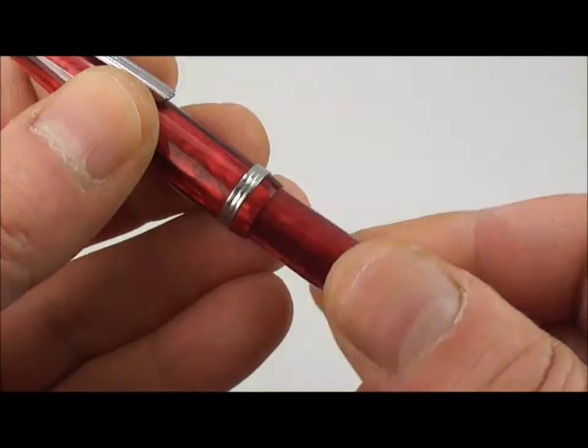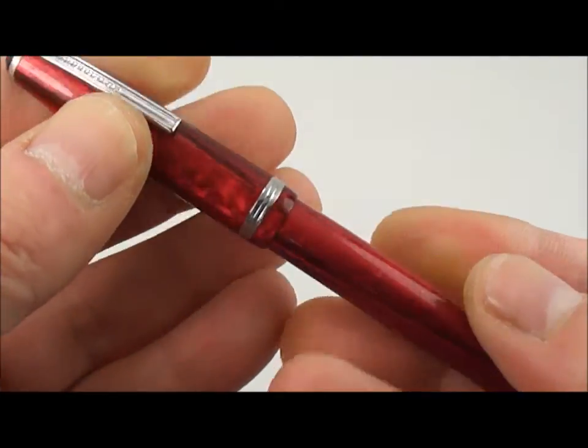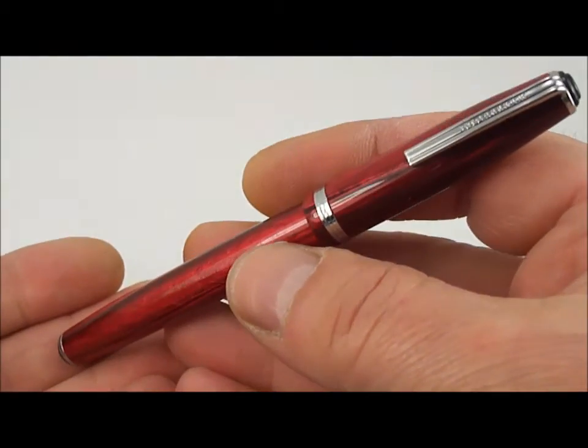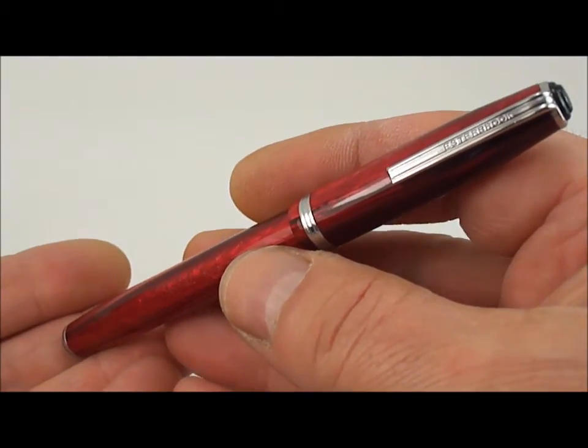This particular pen has been totally restored, totally serviced — there's a brand new sack in the pen and it's in absolutely fully working order.